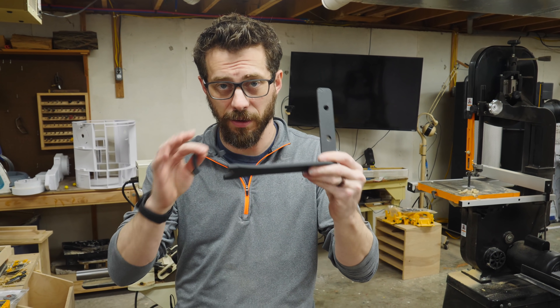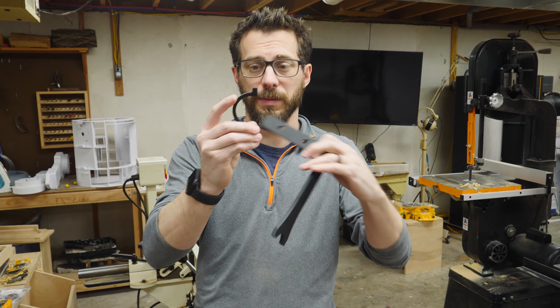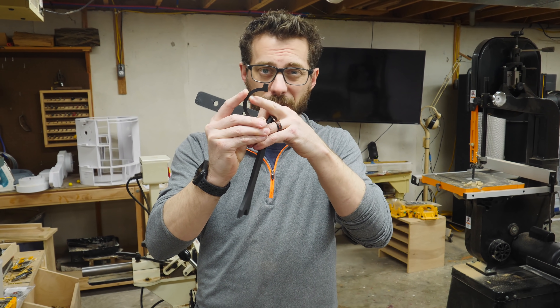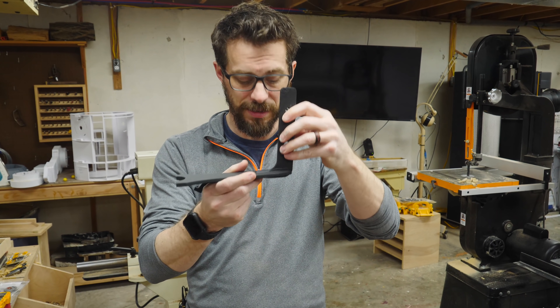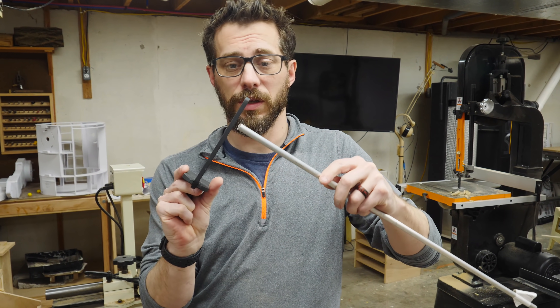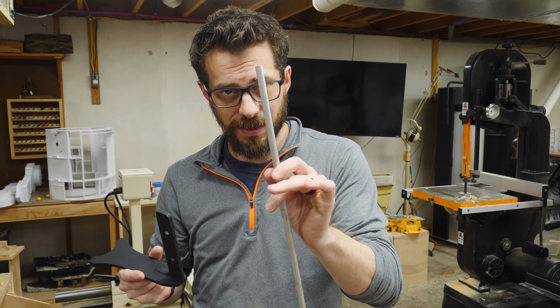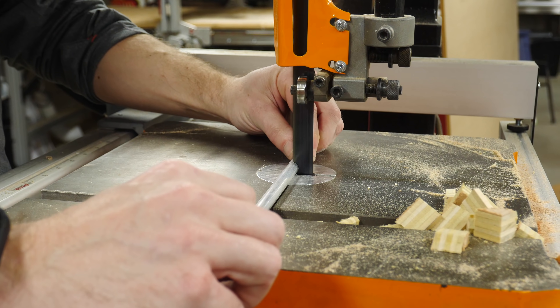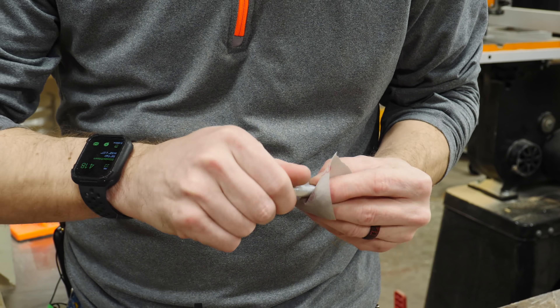After I let these pieces cool off, they are all finished and they're looking pretty good. Now there's only a couple of things left to do here. One is to put in the EVA foam, and I'm going to glue that in with some CA glue, and the last thing is to put the handle pieces on. I've got an aluminum rod here that we're going to use to feed through all three of these pieces, but first I've got to cut these down to some smaller sections.